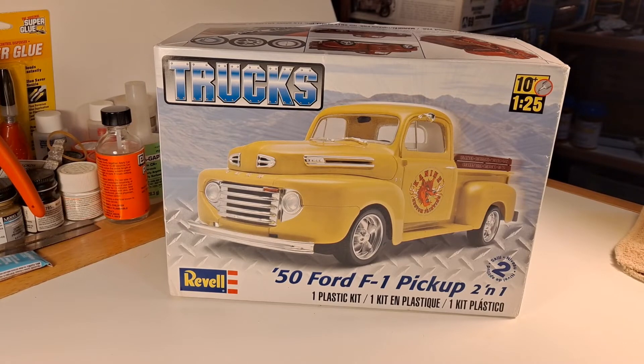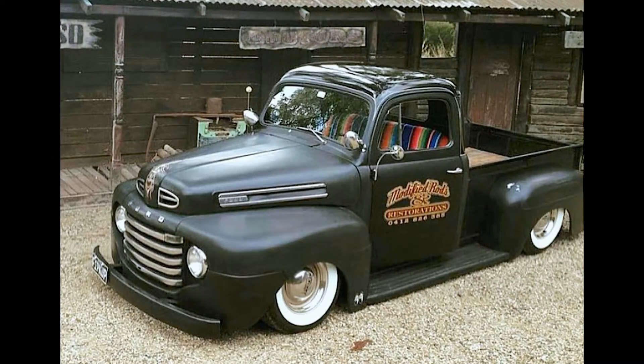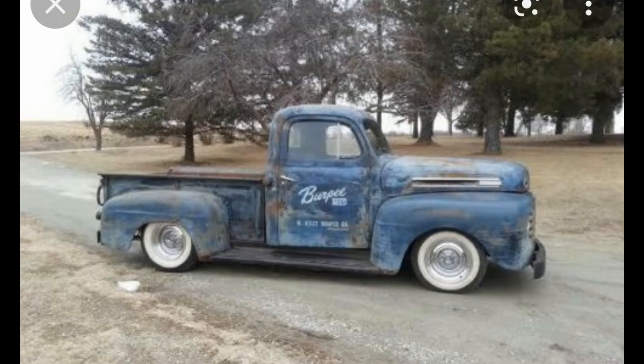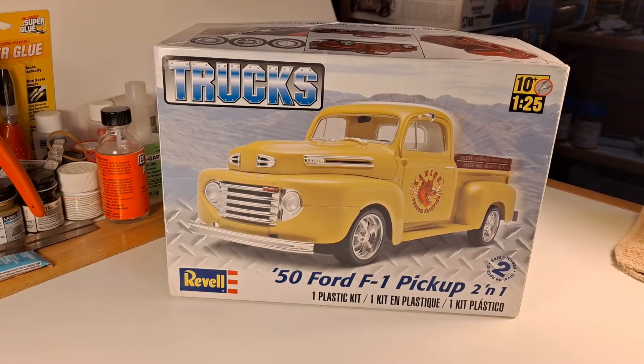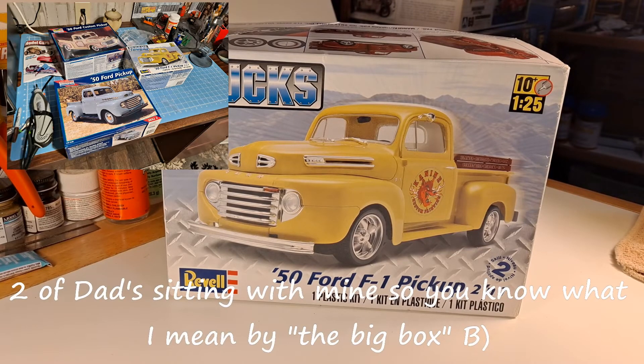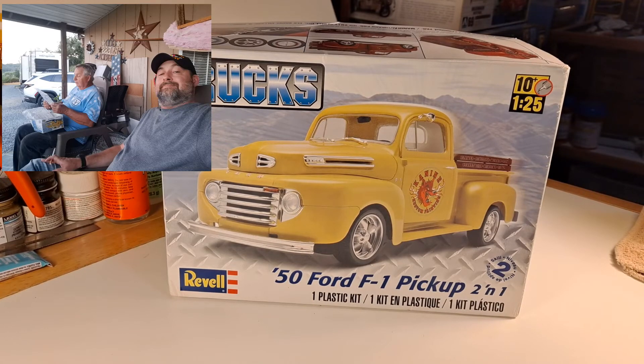We both really like the trucks so we decided this is what we're going to build. I'm not sure how he's going to build his, and he's not sure how I'm going to build mine — I've got a few ideas. I've got this one kit; dad has three. He's got two of the custom two-in-ones and the original release, and all three of his came in the big box.